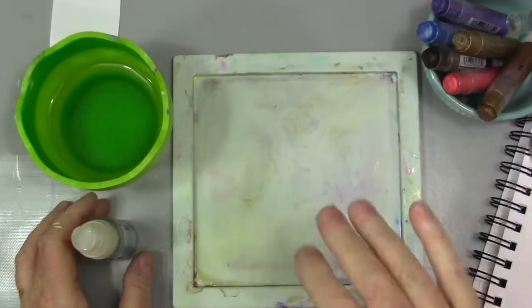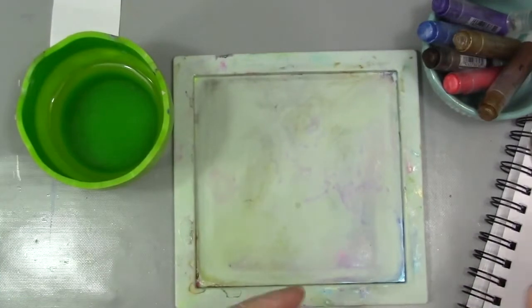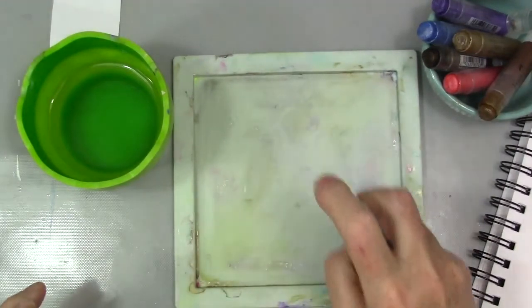Hey, welcome to the studio. Diana here today with a quick tip video on how to use your gelatos as watercolors. This is an easy technique that allows you to use your gelatos both as watercolors and in stick form simultaneously.